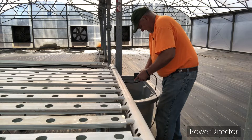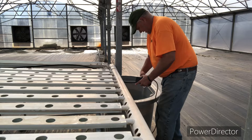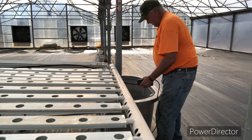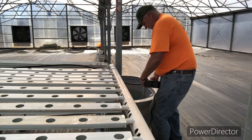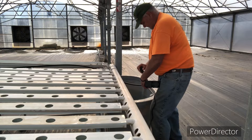Fans are already running today. It's 85 in the greenhouse. I think it's just about 40, 45 outside. Finally getting a little bit warmer weather. Tighten this clamp.